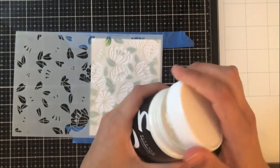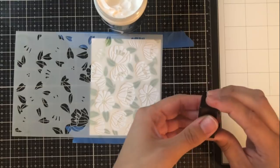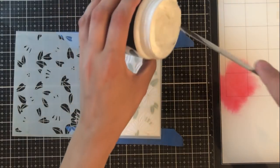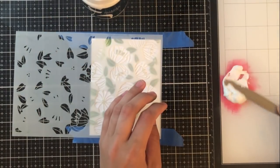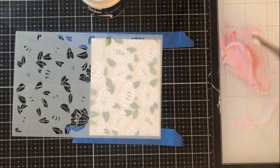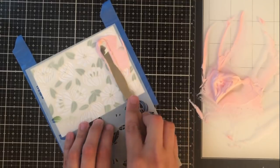I'm using Altenew's embossing paste — if you've never used it, you might not realize it's a much fluffier option than some others out there. It's very light and almost reminds me of cool whip. The paste is white and I want to customize it, so I'm going to pick coral berry ink, put some on my glass mat, then mix the embossing paste right over it — almost like food coloring with whipped cream. You can do this with any color, add glitter, or even combine inks to make your own color.